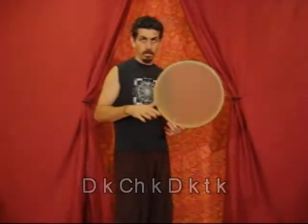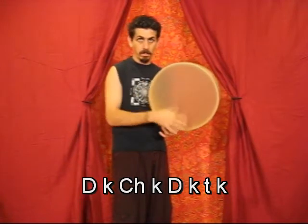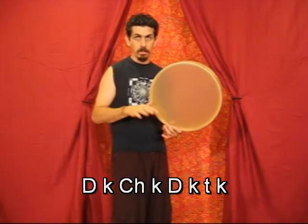Begin practicing this sound by alternating Cha with a thumb strike Do. With a bit of practice, you can develop this into the more complex pattern: Doom-ka-cha-ka, Doom-ka-te-ka, Doom-ka-cha-ka, Doom-ka-te-ka.